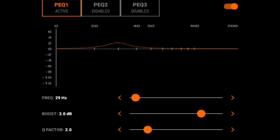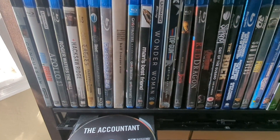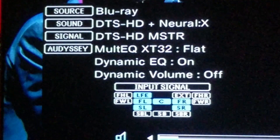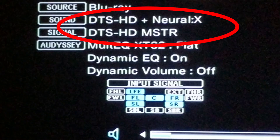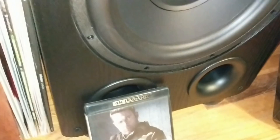I set mine at 29 hertz. I do anywhere from plus two all the way up to plus six, depending on the room. And I do anywhere from a 2 to a 2.5 Q. This really matters if you have dual subs — do that on each sub. Put in The Accountant, make sure you're getting the full lossless audio, which means either Dolby TrueHD or DTS Master. Then listen to that scene with both the PEQ on for both subs and then off, and tell me if you cannot feel a difference in how powerful that scene is.